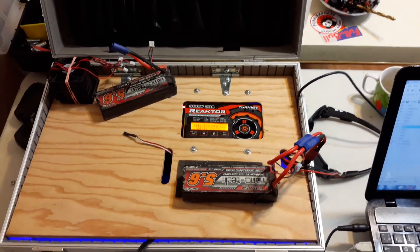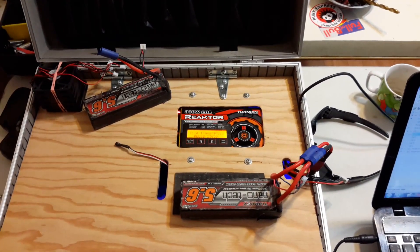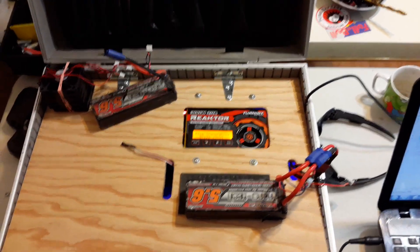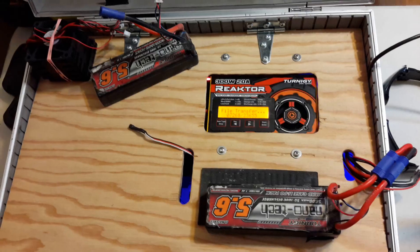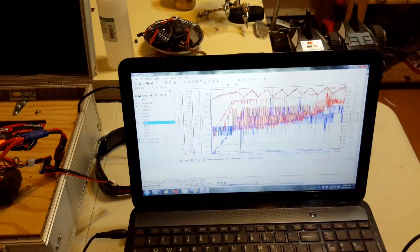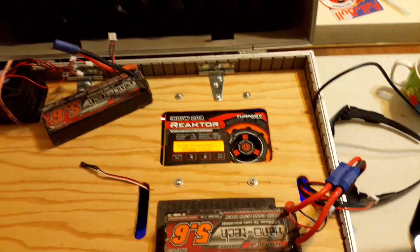Right now I'm just transferring over. This charger's got a log function which you can enable, which will actually allow you to log all your charging up to a certain point. It will start overwriting eventually. Right now I'm sending that file over to my computer. I've been charging a pack for a while. It kind of shows you some of the graphs, but right now I'm just going to send this one over and we'll show you that.